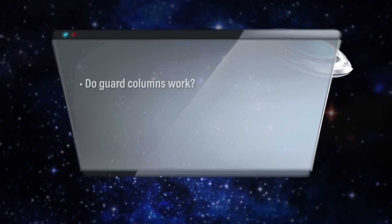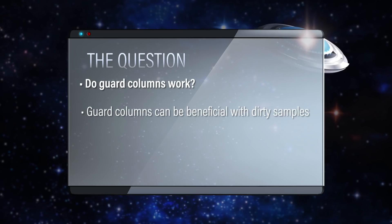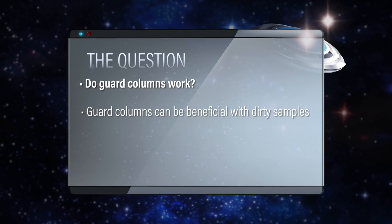And if you're really using dirty samples like we had shown in a past episode, they can add some benefits. We should really take a look at this because we want to actually make sure that they do work.